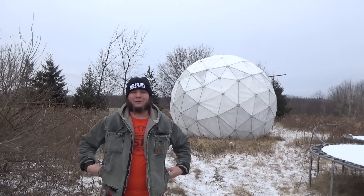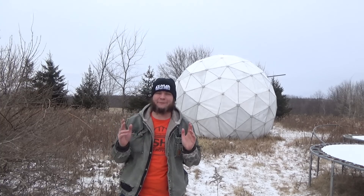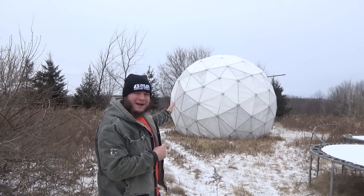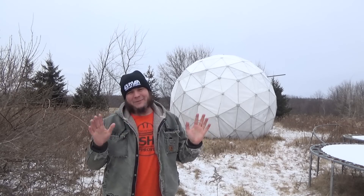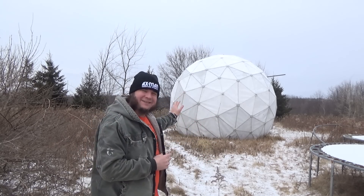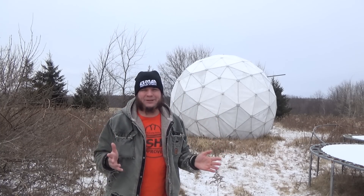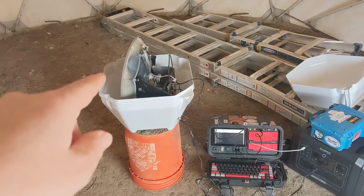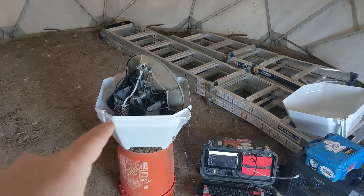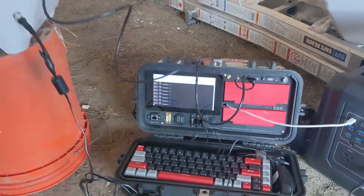Hi and welcome back to the Save It For Parts channel. We're here at the Sandland Radio Observatory, our surplus geodesic radome that we picked up from a former NATO base in Canada. We're working on doing some actual radio astronomy. I'm not going to be breaking any scientific ground here, I'm not going to be discovering aliens, but I do want to test out some equipment, test out the dome itself, and learn some things about our setup. So here we are using the tiniest radio telescope inside of the geodesic dome. This is my miniature radio telescope made from an old TV satellite dish and I'm controlling it with my cyberdeck computer here.